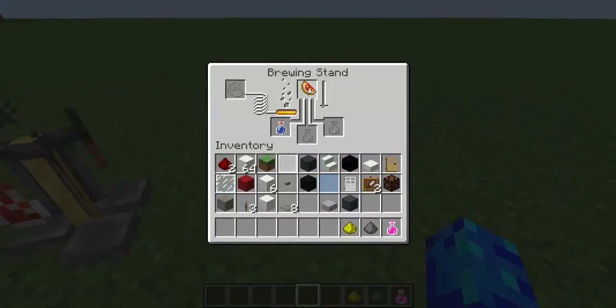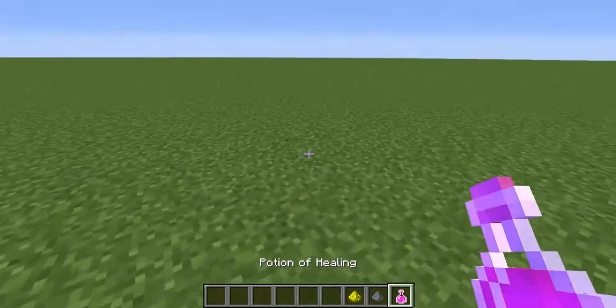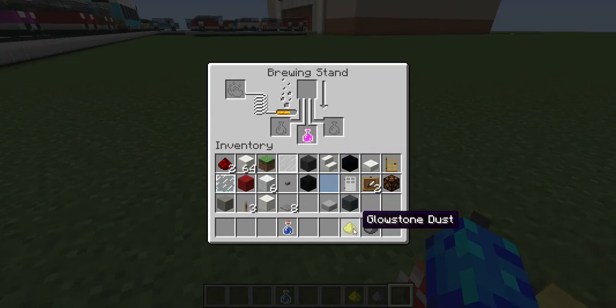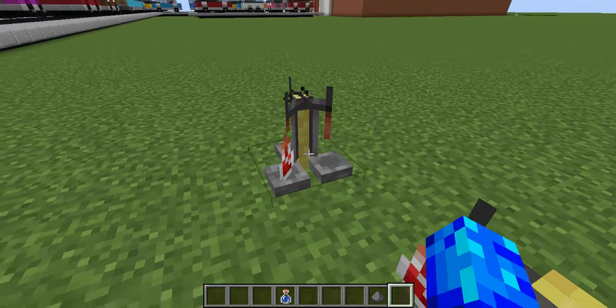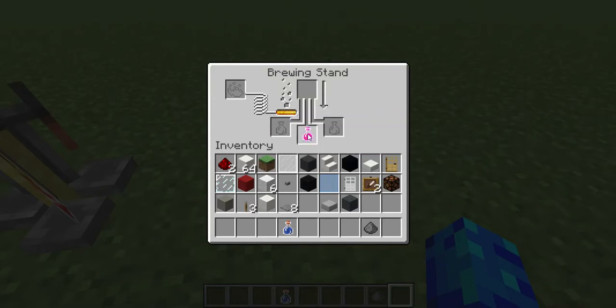You can go and place your glistening melon right here and it shall start brewing your potion of healing. Then you can go and place it in here and place some glowstone dust up here if you'd like to make it Instant Health II, which is pretty cool.